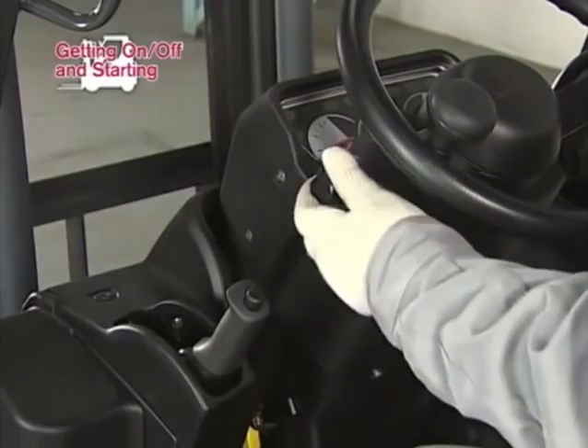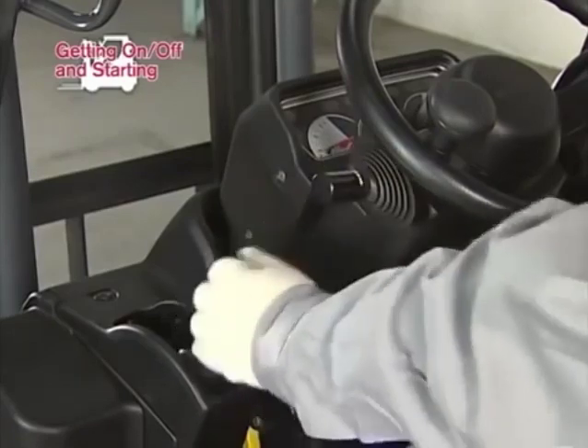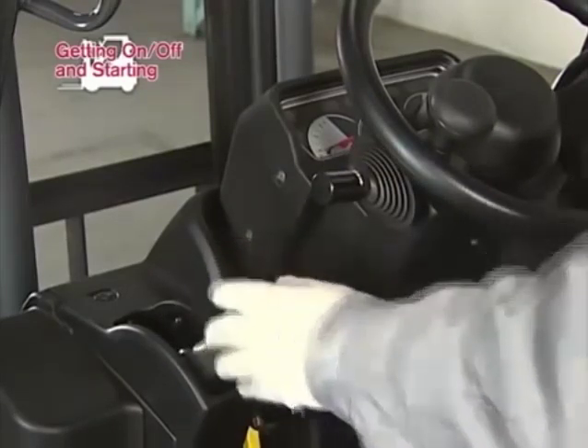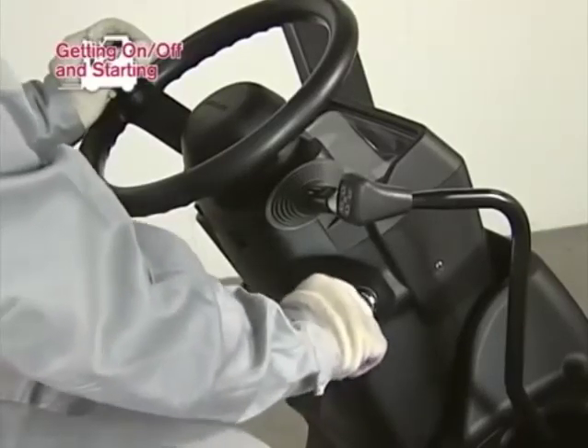Hold the steering knob with your left hand. Confirm that the select lever is placed in neutral position. Confirm that the parking brake is set, then insert the key into the key switch and start the engine.